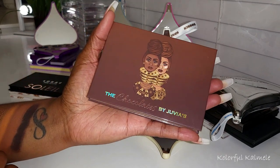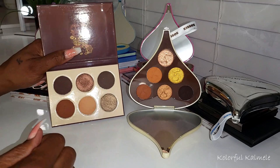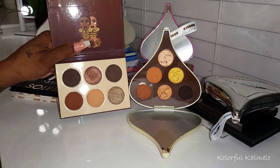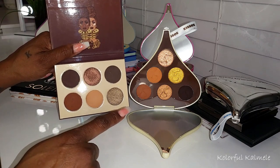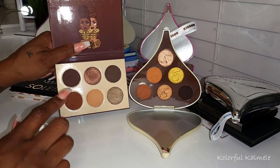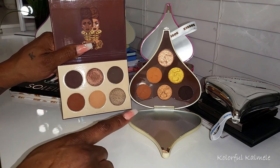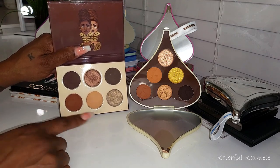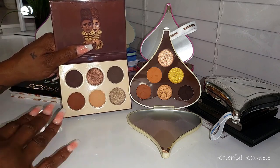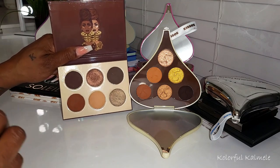Now this is the Chocolates by Juvia's Place — a lot of you might be familiar with this. Although it does go very deep, it doesn't have the beautiful vibrant shimmers that the Glam Light palette does. This palette makes a beautiful dark chocolate eye look, but for the wow factor with the shimmers you get from Glam Light, you don't really get that from Juvia's Place. Their shimmers are pretty, but Glam Light shimmers are out of this world.